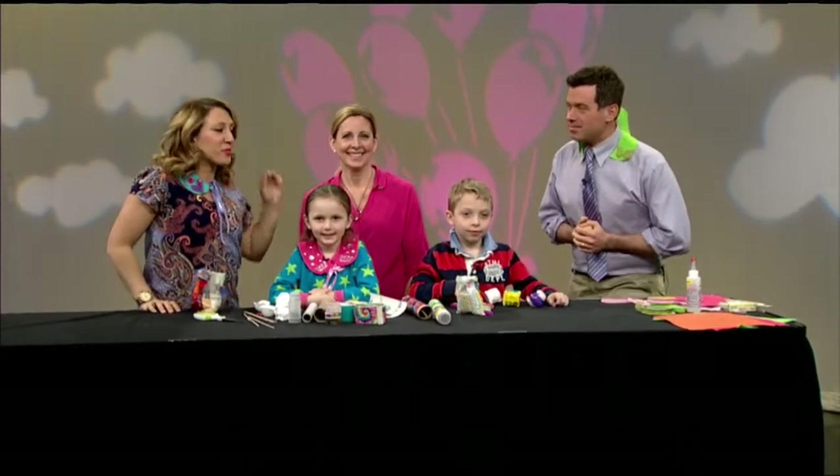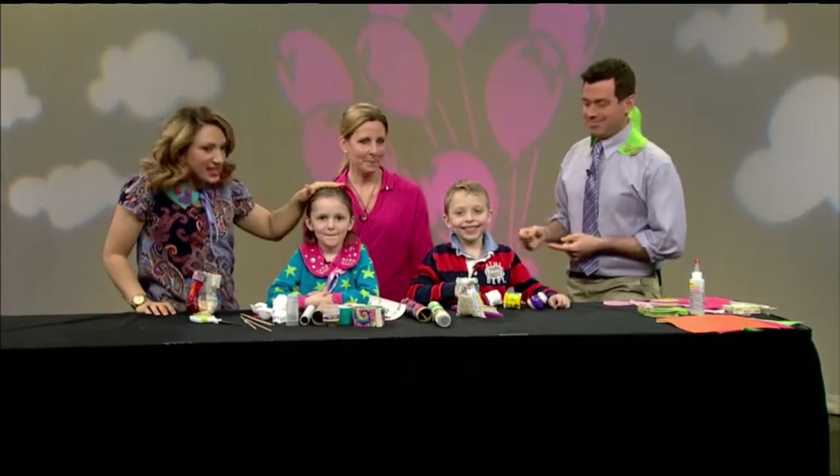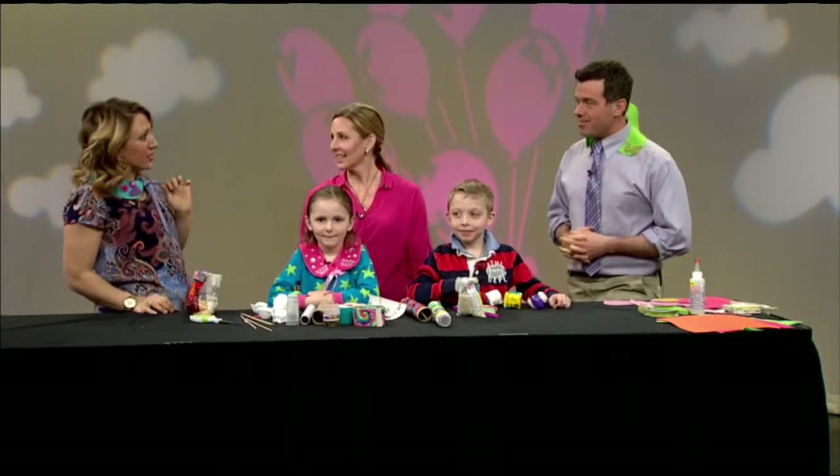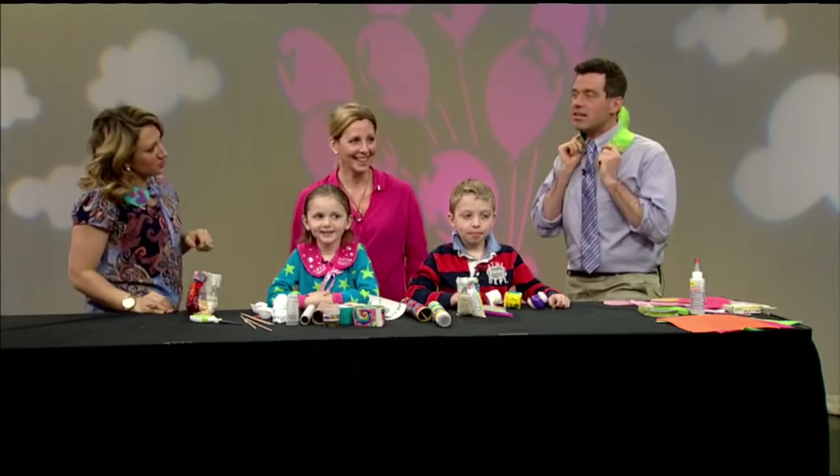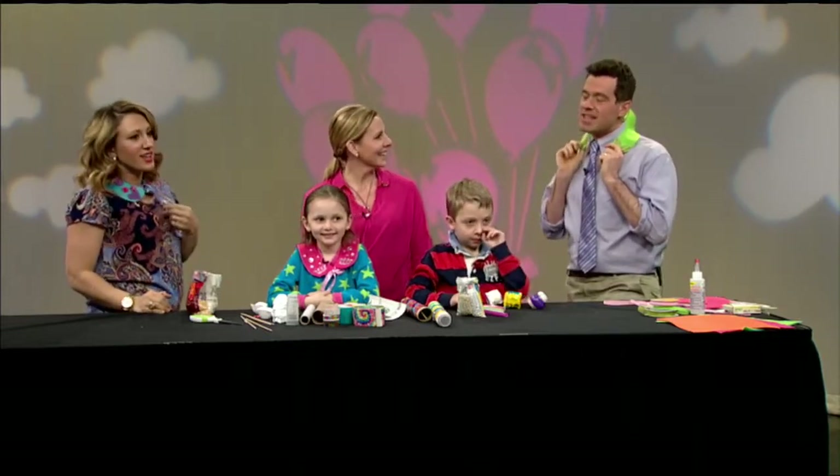Welcome back to Massive Feal, everyone. We're back with Renee Gork and her kids, Cal and Keeley. Earlier we made these cute collars, which Seth is now modeling the butterfly. I think it's me. Yeah, it totally is you. I think it screams Seth. Show it off, Seth. There you go.